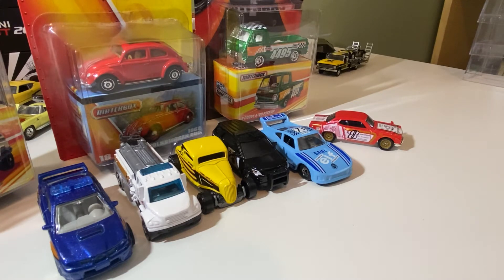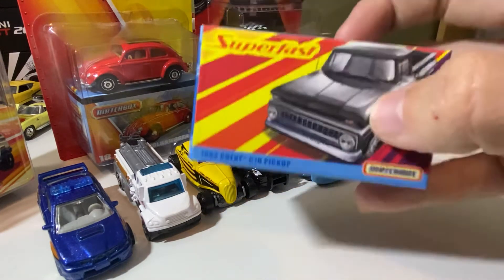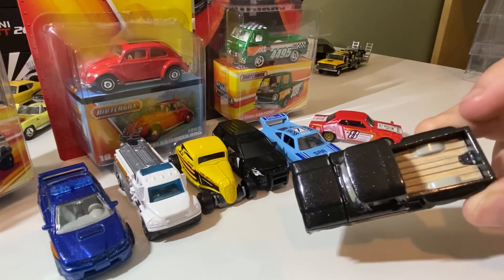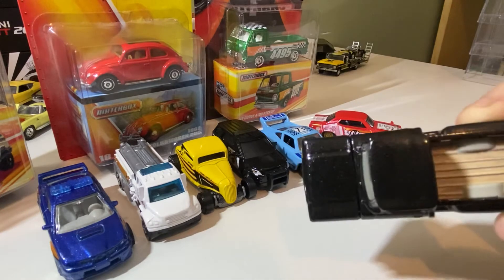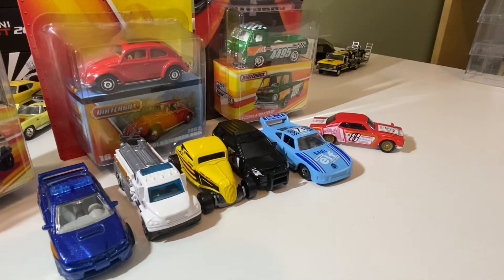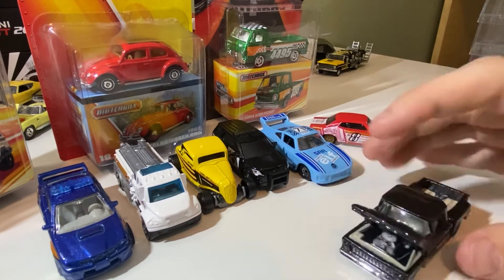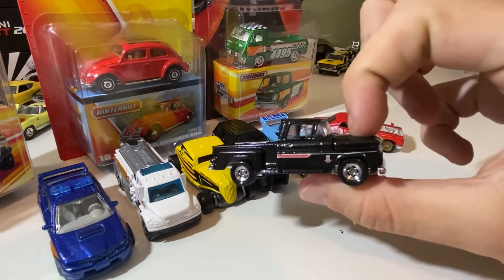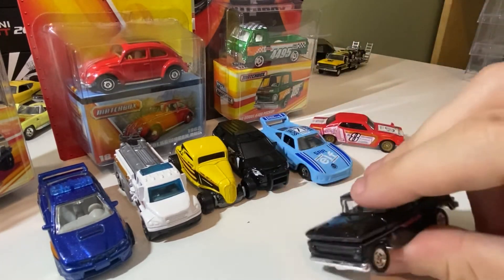This 63 Chevy pickup C-10 — everybody's after these, and this one never showed up as well. I've been hunting and trying to find it, but it just never shows up. Really happy to finally check this one off the list. That paint is really nice. It's a pretty cool detail. There are no opening parts on this one — actually wait, there is an opening hood on that. Not bad detail. Rubber tires, plastic base. I love that — that's awesome.